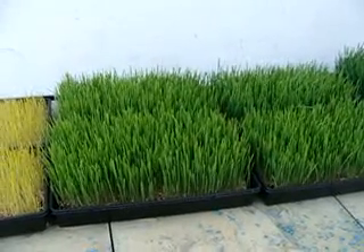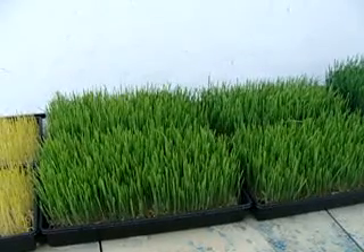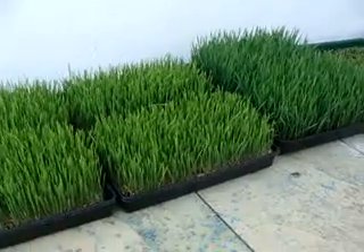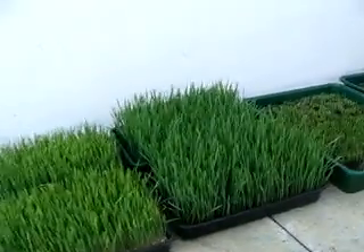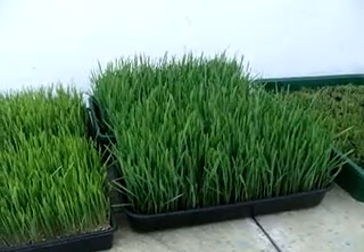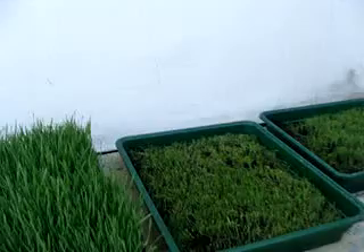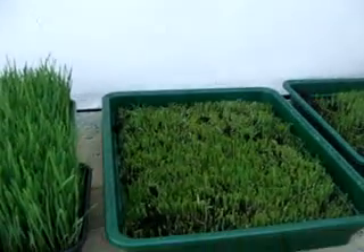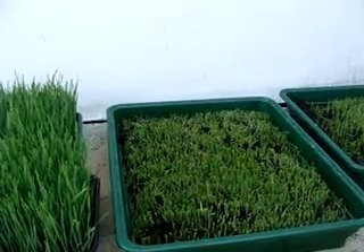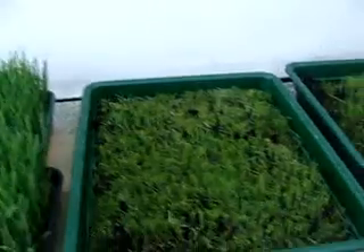This is the fresh living wheatgrass which can give you life — if you're dying or you want to live forever, or live 150 years. This one over here is ready to be harvested and juiced. I already did one tray this morning and had this atomic power bomb of green energy, adapting the whole body with this live living energy.